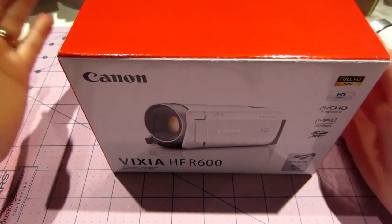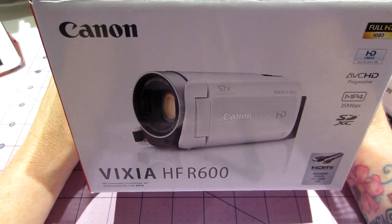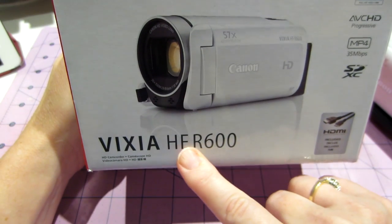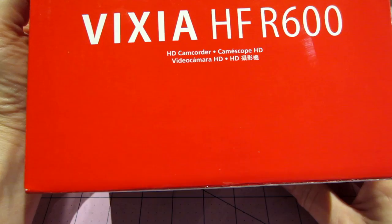Hello, it's Sarah and I got my new camera. Here it is. It's the Vixia by Canon — the official name is the HF R600 Vixia. And it's a camcorder.